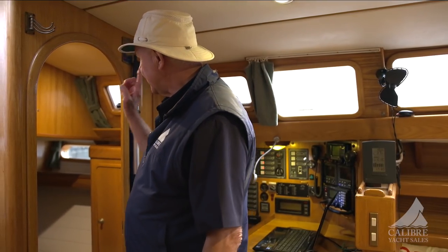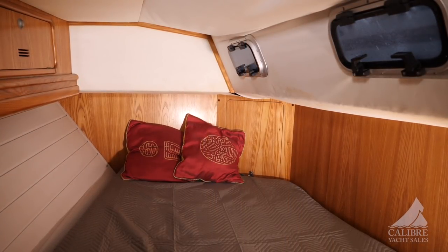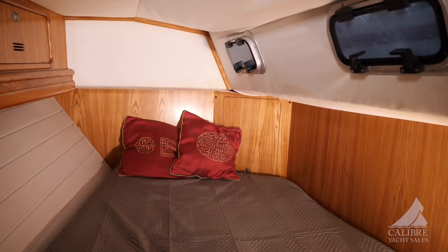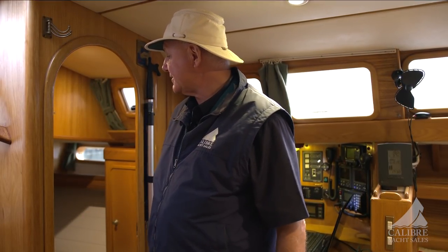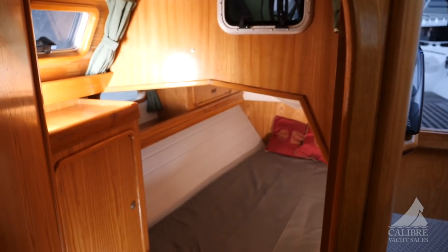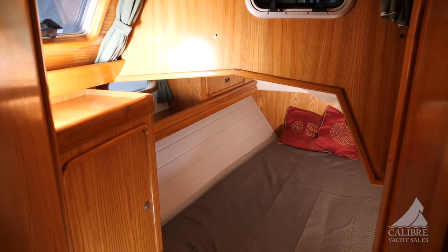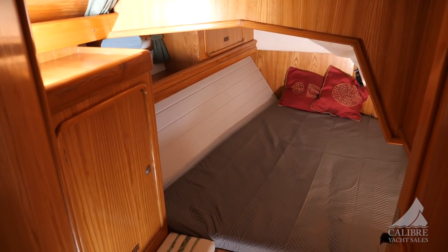In behind here we have one of the aft cabins. It's a three-cabin boat and it'll sleep two more here as discussed. Each of the aft cabins has an opening hatch for ventilation, a door that closes for privacy, a good-sized double bunk, and plenty of lockers and storage all around. I like the wainscoting on the sides as well — it gives a nice, comfortable, warm feeling.